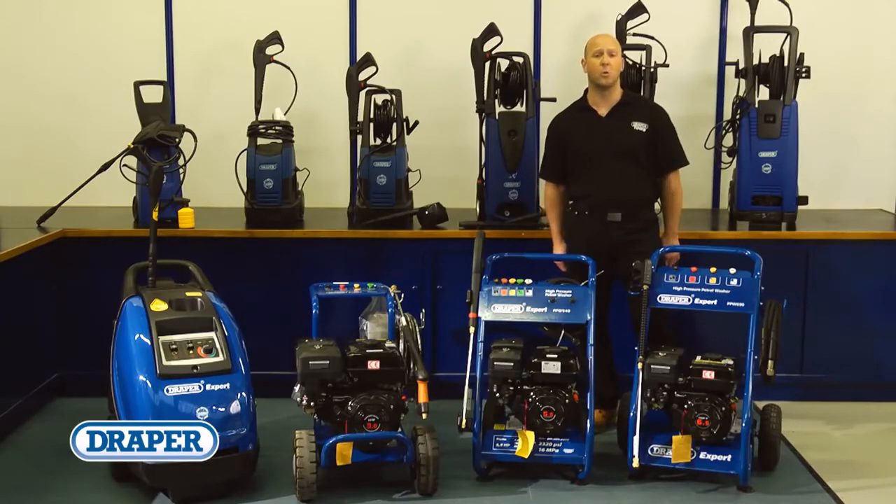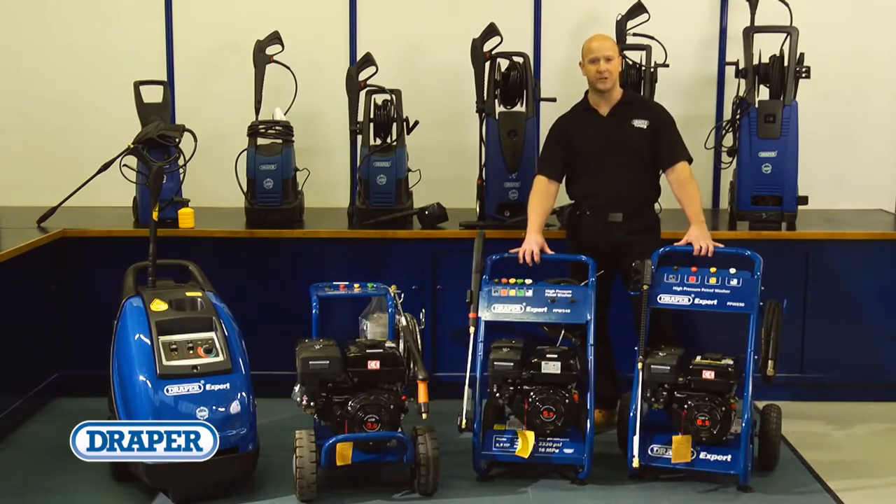Draper Tools also offers a wide range of accessories to suit our complete range of pressure washers.